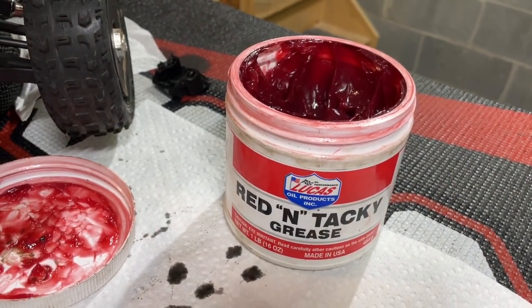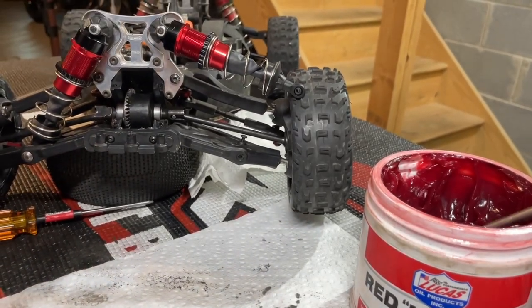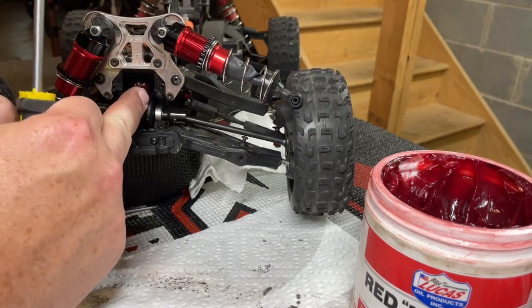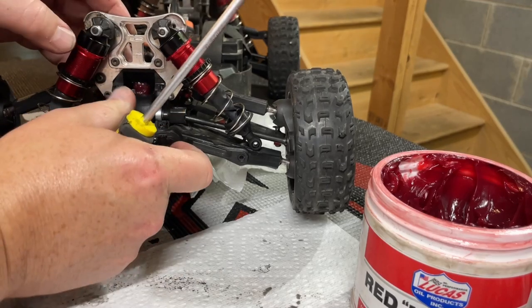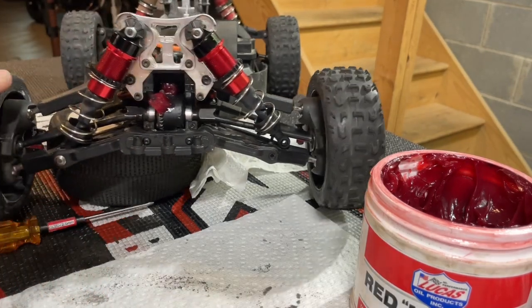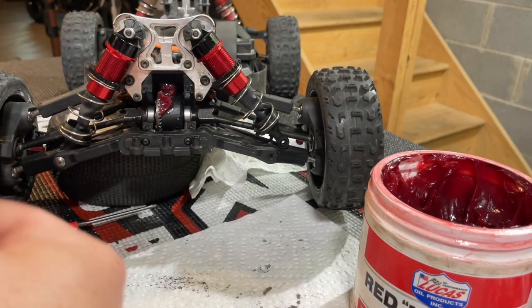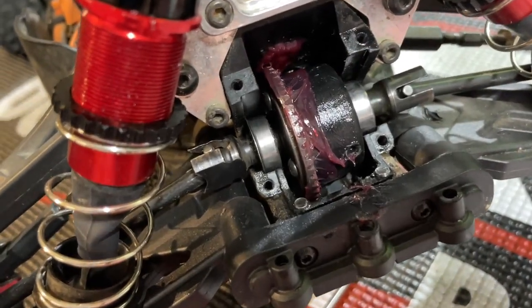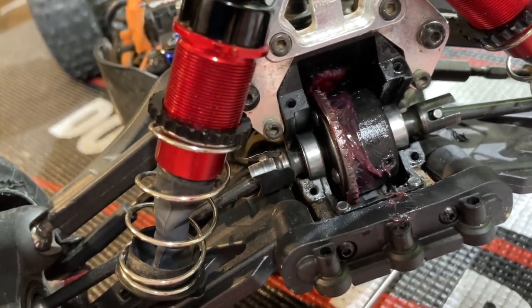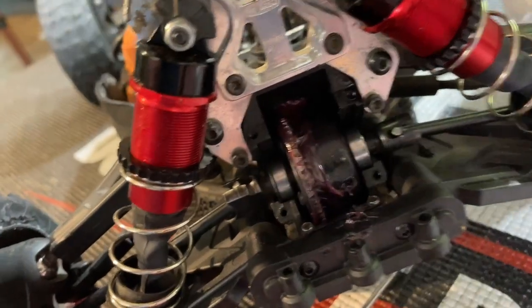When re-greasing your diff gears I've been using Red and Tacky — this stuff works awesome, it stays on there and holds up for a long time. All I do is take a flathead screwdriver, put a small blob in a few different spots, spin the gears a little bit to work it in, then put another little blob in another spot and turn it a bit more. Don't go too crazy — just a couple blobs in different spots. I see some guys pack so much grease in there it actually slows the car down from the drag. You just want a nice coating around the whole gear and that's it.